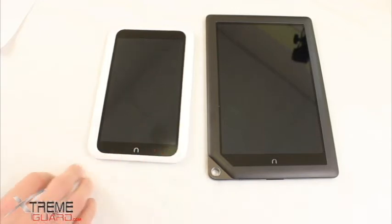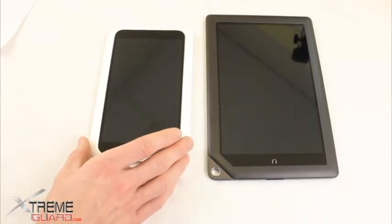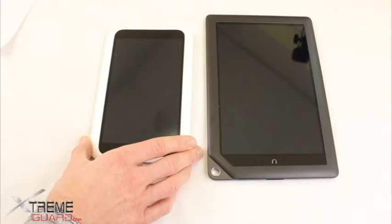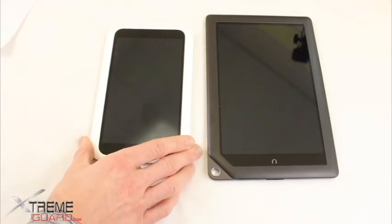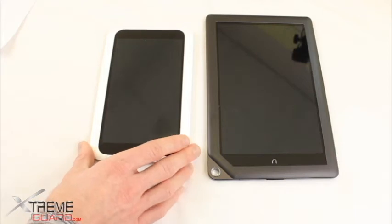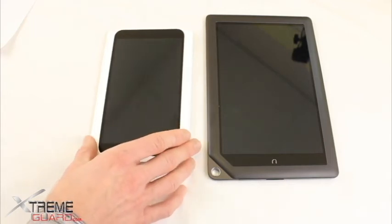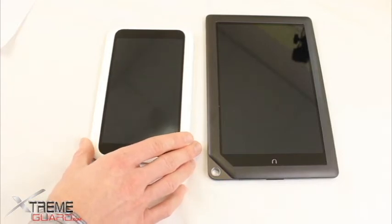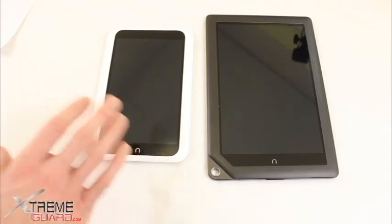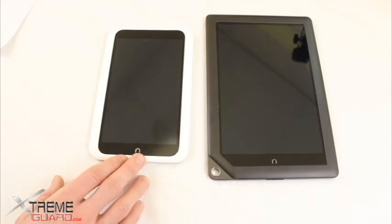One thing I wanted to bring up is a review about the storage space of these Nook tablets. If you get the 16GB version, what actually displays on the tablet is 12 gigs allocated to Barnes & Noble content and 1 gig allocated for personal content. Be aware that it's going to be mostly allocated towards Barnes & Noble content — you're not going to have a lot of room for your own photos. You can have it reconfigured at a Barnes & Noble store to 5 gigs of Barnes & Noble content and 8 gigs for personal storage, though that only adds up to 13 gigs — I'm not sure where those 3 gigs are disappearing.